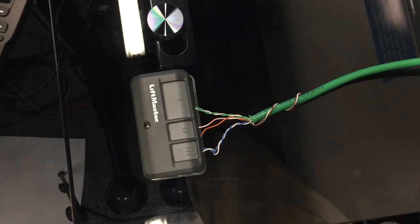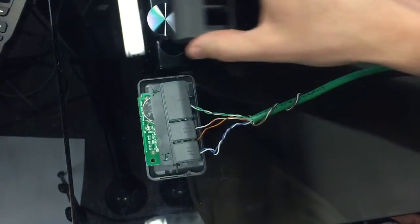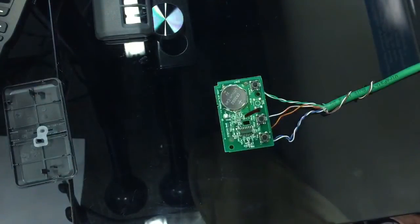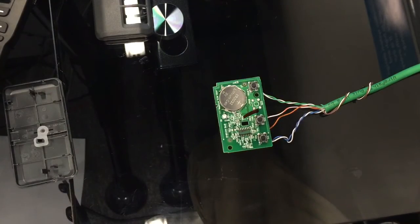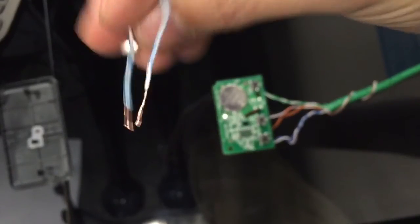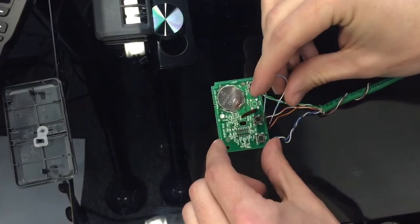Homeowners don't really notice any difference, but when you're trying to control it with a third-party automation system or with the wireless transponder built into your car, it creates a bunch of headaches. So for home automation, we are using a normally open relay, and all we did was take apart a wireless transponder that's tied to the garage door opener. Then we took a little Cat 6 conductor — I just pulled the blue-white out of a Cat 6 — and went around to these button contacts.